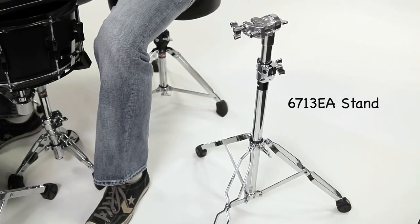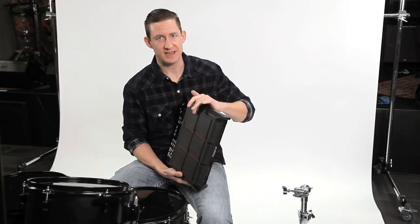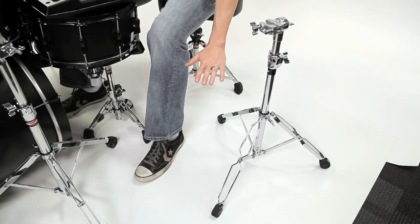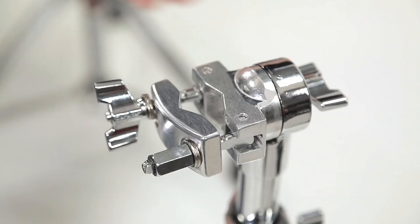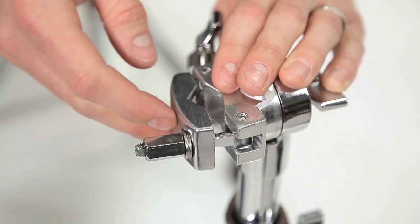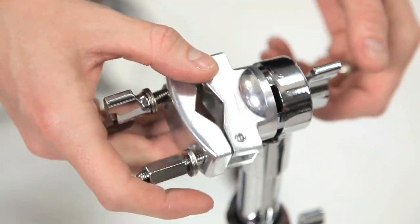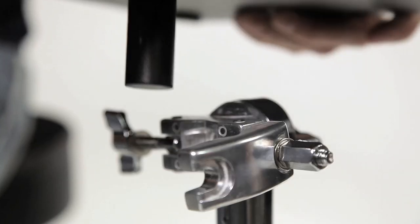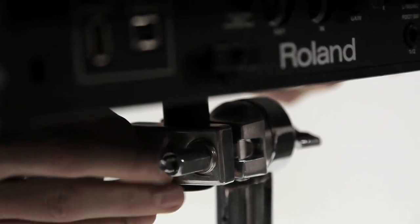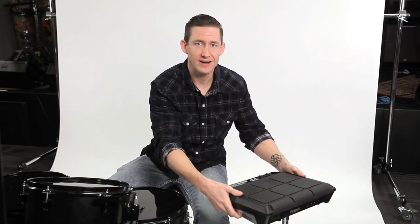We came up with a stand — the 6713EA. It's an electronic mounting stand, it's double braced, it stands alone, and it's designed specifically to mount modules like this. It has a height range of 25.5 inches to 37.25 inches and the actual clamping mechanism rotates. There's a C-clamp that you insert the down tube of the mount directly into and tighten. You can rotate the C-clamp 360 degrees to place it at any angle comfortable for you. Now I've got my electronics protected on their own stand and it's very easy to move around.